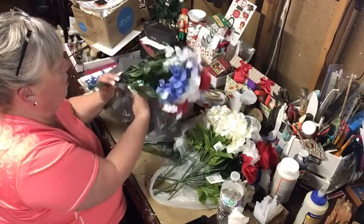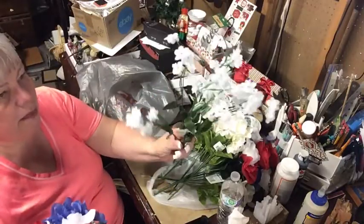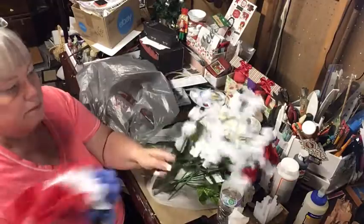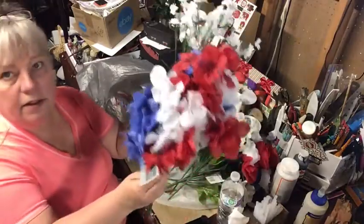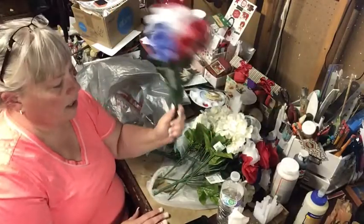And I got some more baby's breath — glad I got a couple more of those. I have some other flowers I'll use for that planter too.